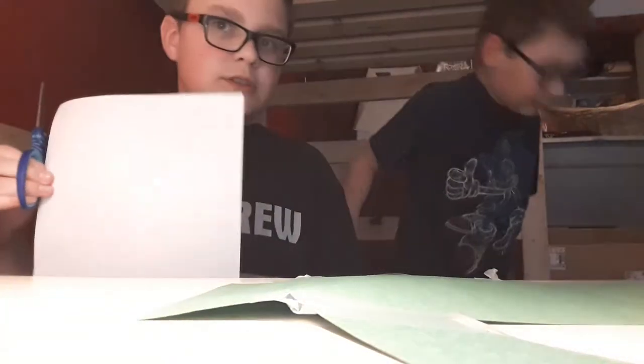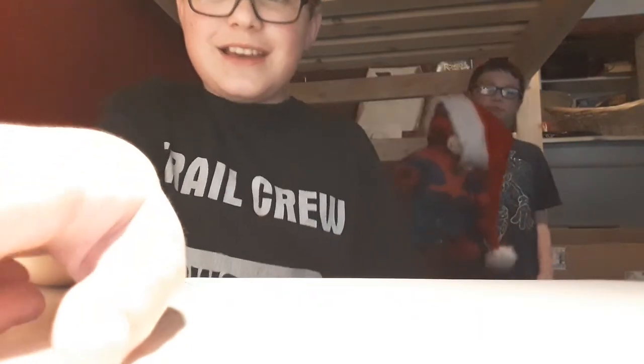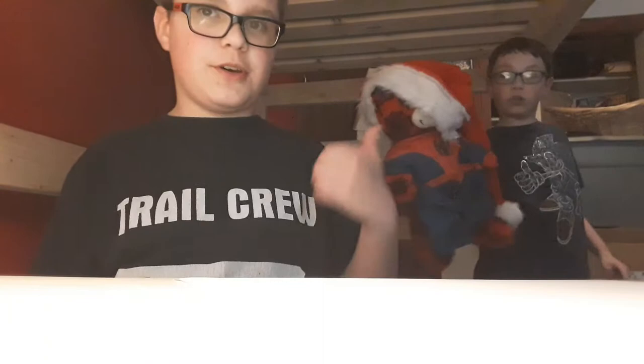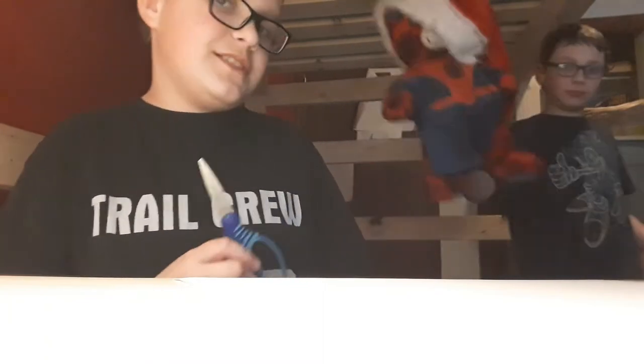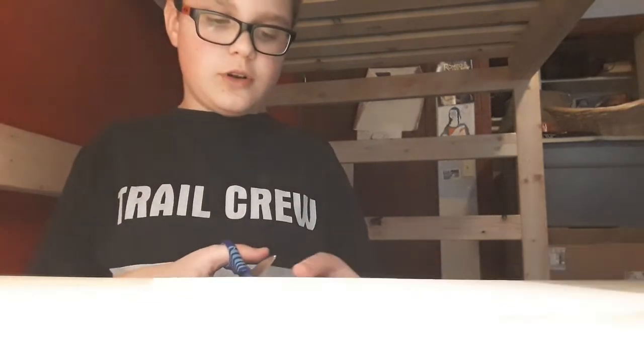So, we are going to be starting. Okay guys, and we are back with this guy. Please stop. So, we are going to be making the head first.